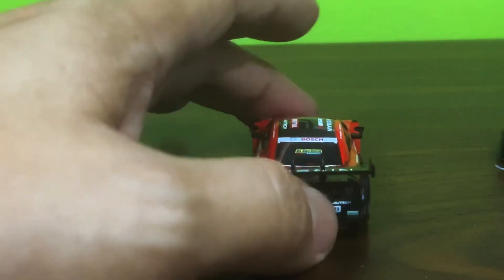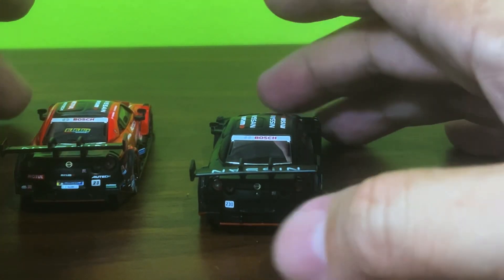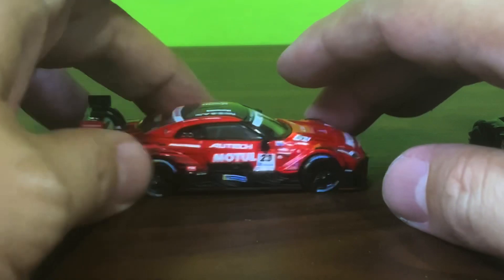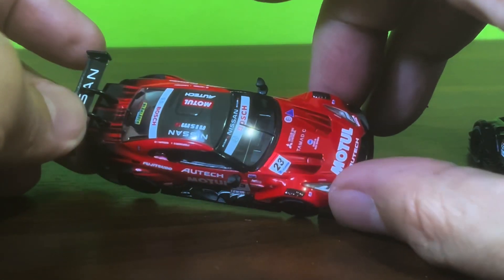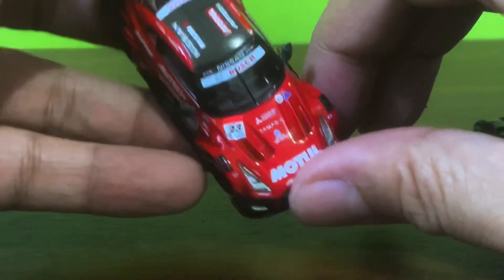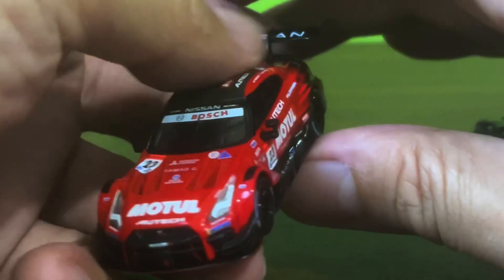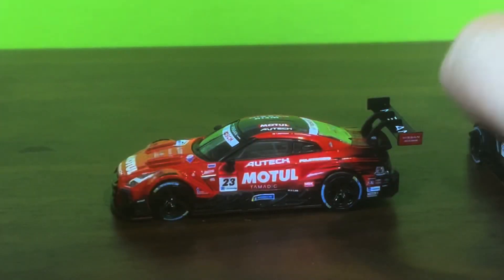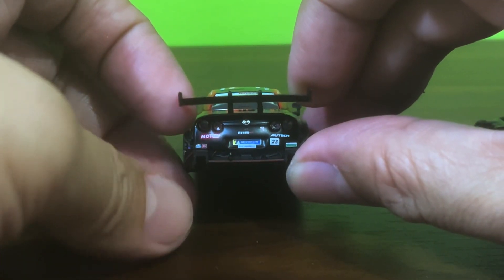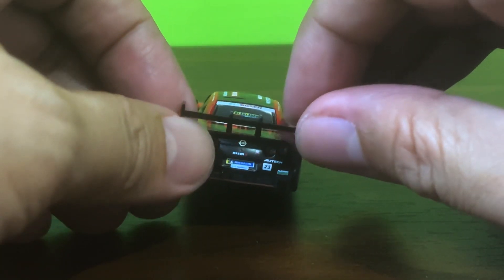Little QC issue there, Mini GT — look at that. That same issue on the black one too; can't believe I didn't catch it the first time around. You have a lopsided spoiler, which is a crying shame. Kind of funny seeing a Mitsubishi logo on a Nissan. But yeah, that's the point of unboxing — sometimes I miss details, but other times I can't help but catch them.